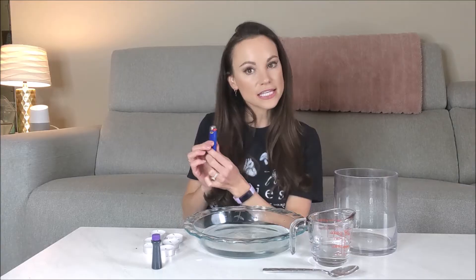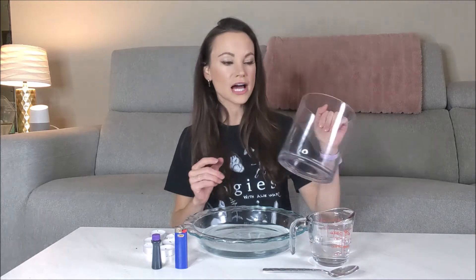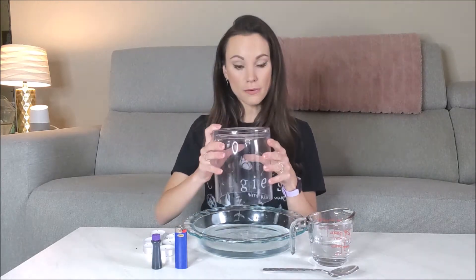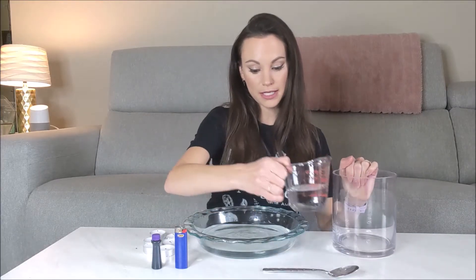Of course you're going to need a lighter to light the candles. Make sure you have some adult supervision for that one, and you need a mason jar or a glass. I'm using a vase that can fit over the top of those candles, and a little bit of water for your pan.